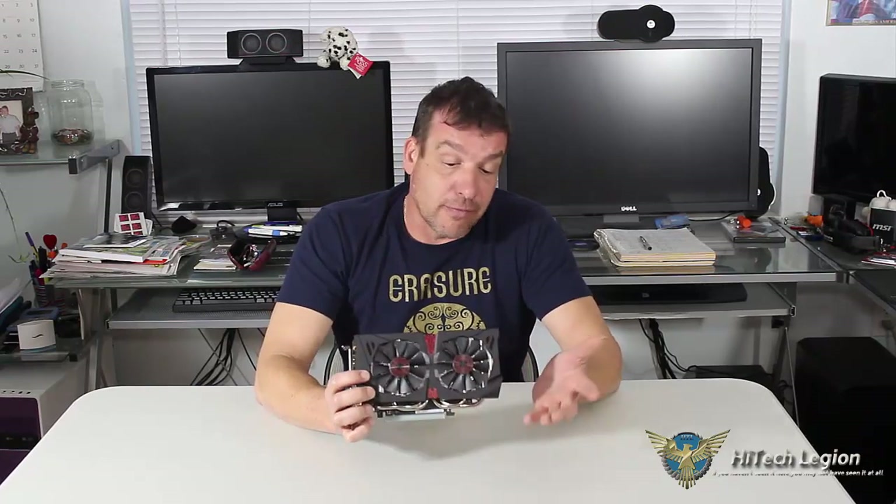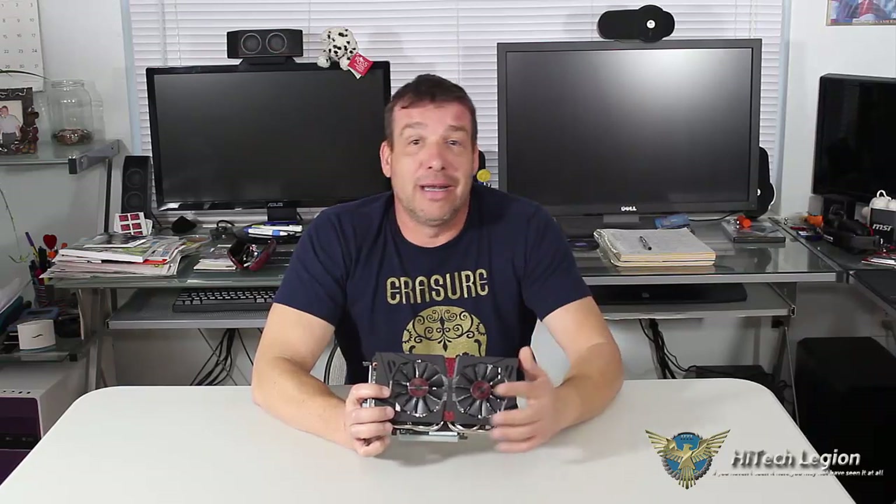Another thing that Asus is doing, which is great for those of you who like to share your gaming highlights online: with GPU Tweek and the purchase of this card, you're going to get one year free of premium XSplit Gamecaster. That's going to allow you to record yourself, put it up on Twitch, and do what you want. It's a great program. Asus has made a deal with XSplit to give you the premium bundle — not the free bundle — for a year, so you're actually getting real value there. We're going to go ahead and take a look at the benchmarks, and then I'll come back with my impressions of the card.